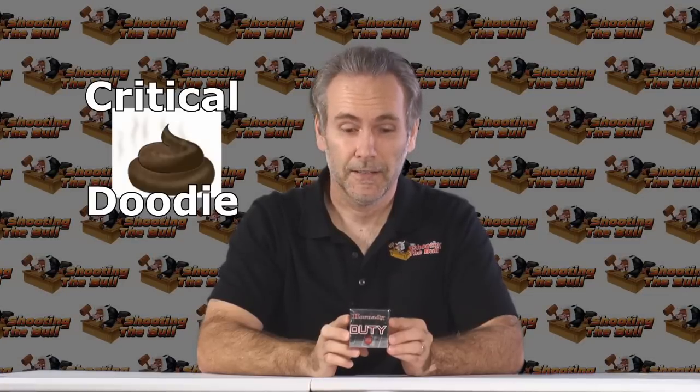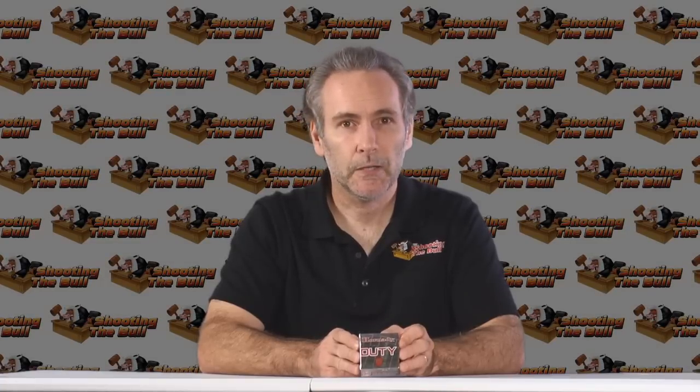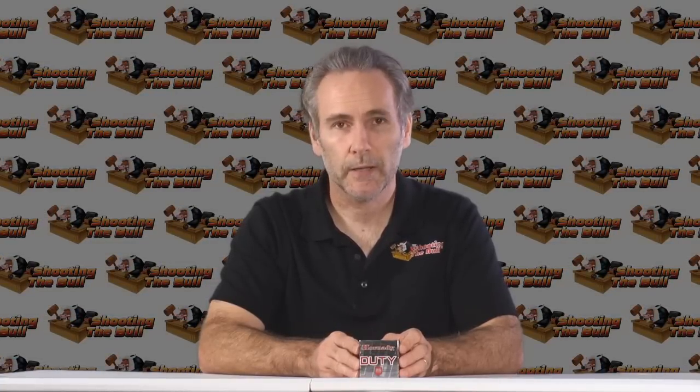Hornady Critical Duty — I'm going to call it: I did not like how this performed from the short barrel. Got no expansion whatsoever. And frankly, that makes sense — they said it's optimized for longer barrels. It is not optimized for a short barrel gun, and we shouldn't be trying to run this in short barrel guns. It's not what it's made for. I bet this is great ammo from a Glock 17 — it'd be fantastic. But from the little 3-inch pistol, there's not enough velocity, so we don't get much expansion. Instead, we got massive over-penetration with tiny little bullets.